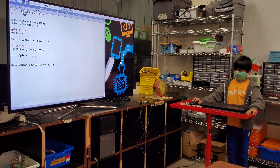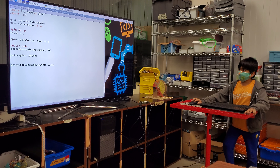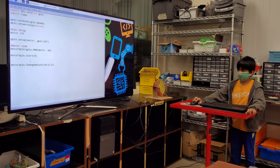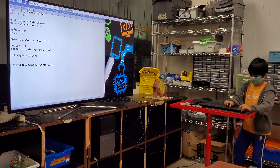Go for it. So this is my code. This is the import and the import time. This is the set line. This is the pin setup. This is the motor code. And yeah, so let's see if the thing works.